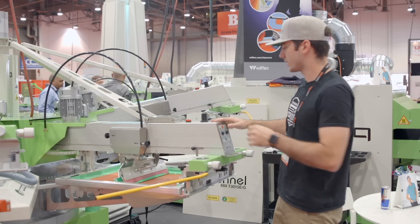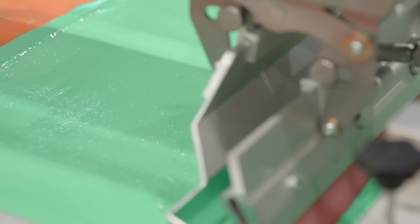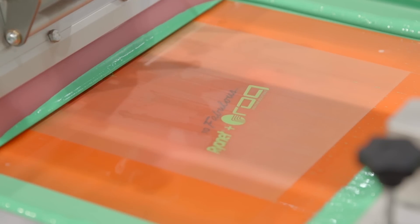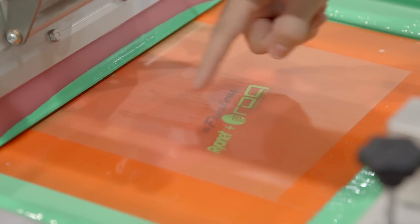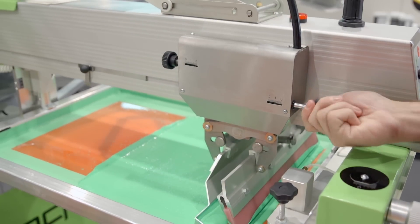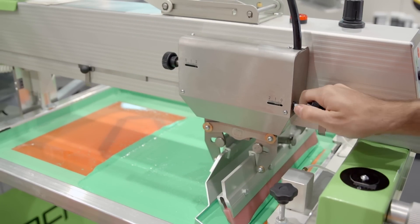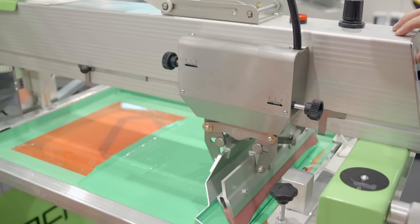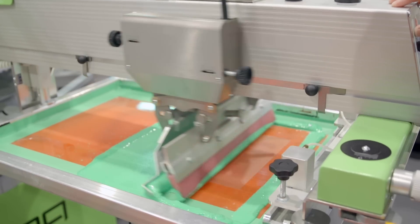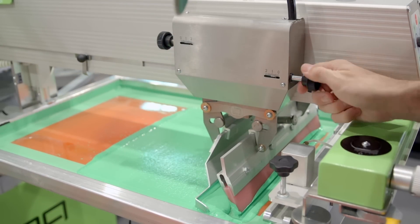What you want to make sure of is that when you print, you utilize that very corner edge. I always recommend to my staff or whoever I'm working with to start squeegees at zero and then slowly back it off until you know that your squeegee is clearing — you've got your height just enough to clear, but not so much.